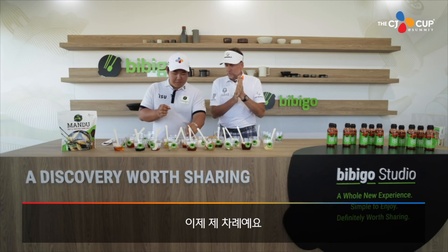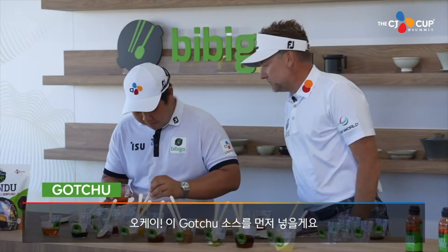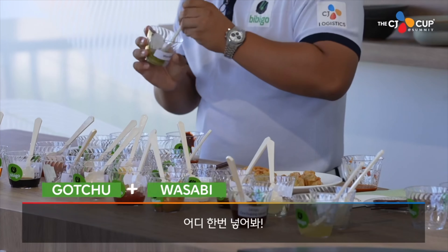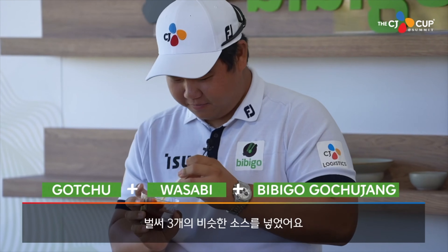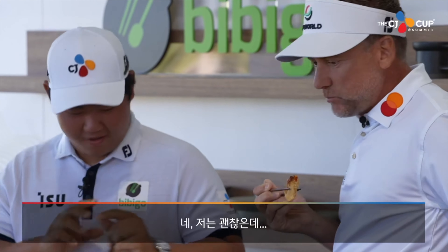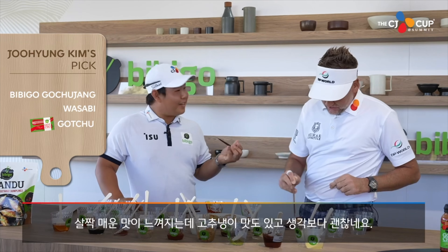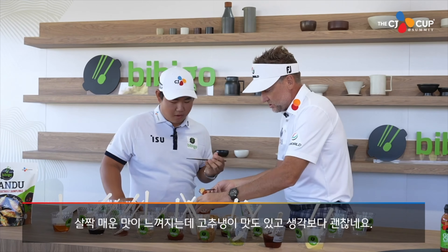That was really good. Alright, my turn. So you can go as hot as you want. I'll go with the gochu sauce first. Don't be shy. Throw it in. Wasabi? Go on, liven it up. Bit of wasabi. We'll go with the bibi gochujang. So we've had three of the same sauces in there already. That looks pretty strong. It's mine. It's not even hot. How hot would you say that is? There's a little bit of kick with the wasabi — you can taste it. It's good, right? You did a good job, Pat. Thank you.